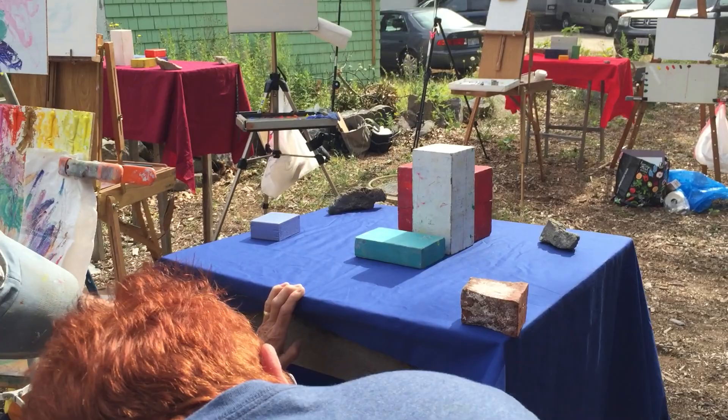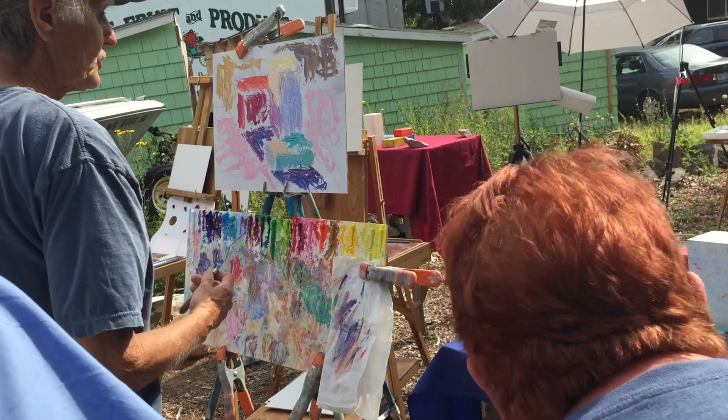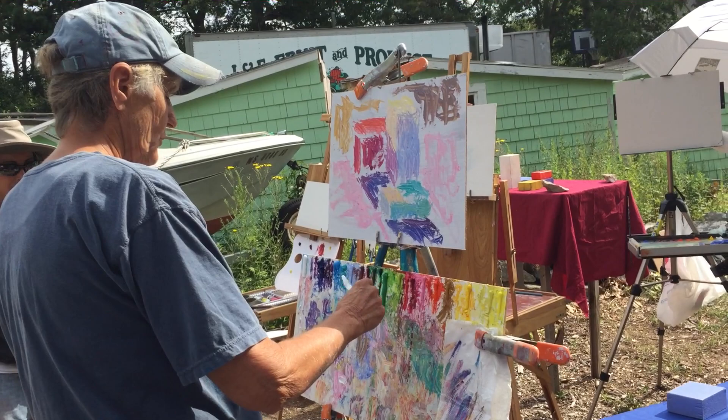Look across this table. You see how much the sun's hitting that? You see that? So we have to find a color to indicate that.